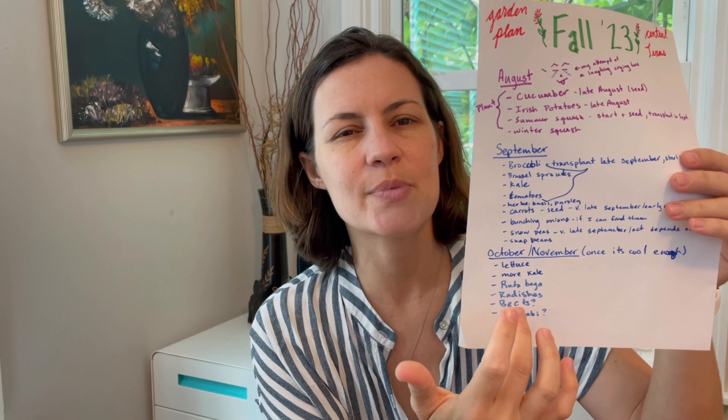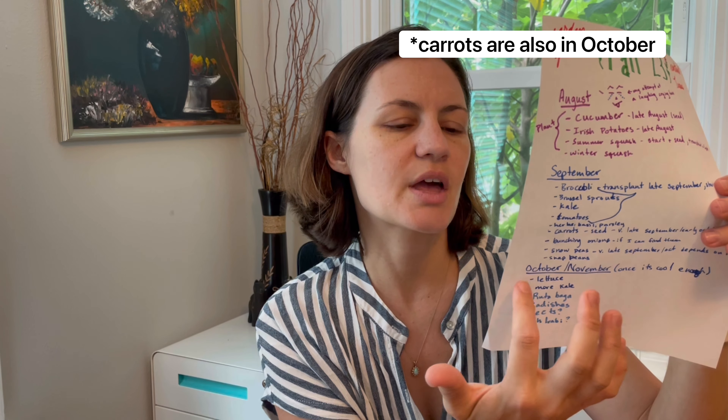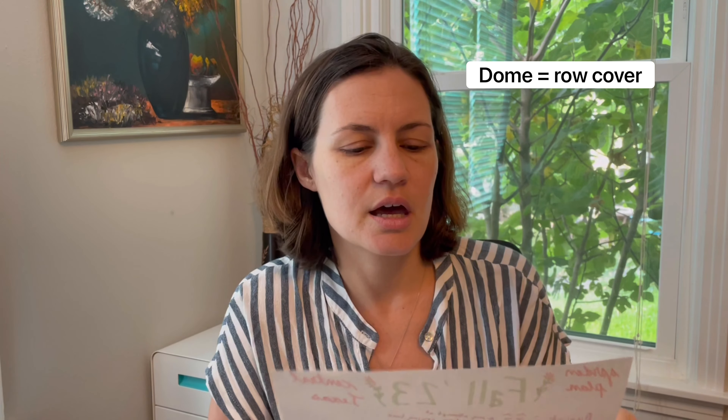I'll do another video for October and November — that's going to be all my carrots, root crops, lettuce, and things like that, planted later in the year or even December or January. I already have October and November planned out because I need to think about where everything is going to go. Things like lettuce that I really want to plant — I don't want to fill those beds with broccoli. I may save a bed I can cover with a dome for lettuce, and plant carrots nearby. I have to think about which beds I can cover with row covers.